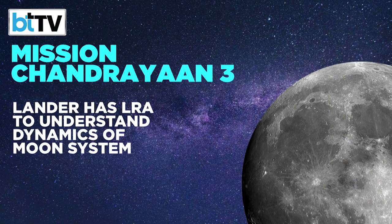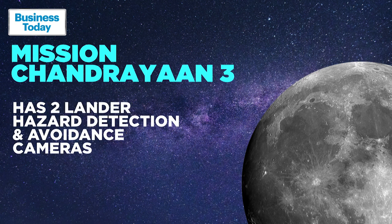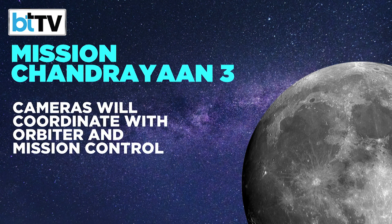To achieve a successful landing, Chandrayaan 3 has lander hazard detection and avoidance cameras that will be used to coordinate with the orbiter and mission control as the lander makes its careful descent approach to the surface of the moon. Vikram, the lander module, also carries a laser retroreflector array, or LRA, which will carry out a passive experiment to understand the dynamics of the moon system.